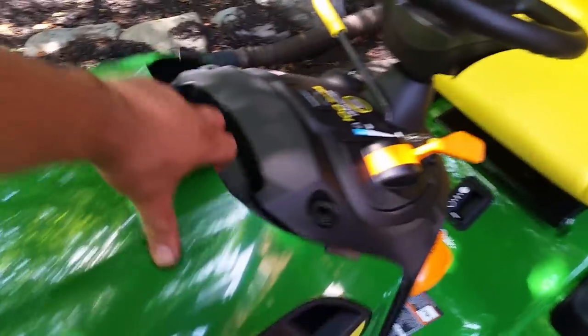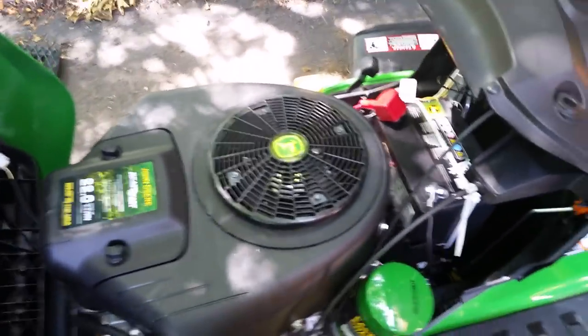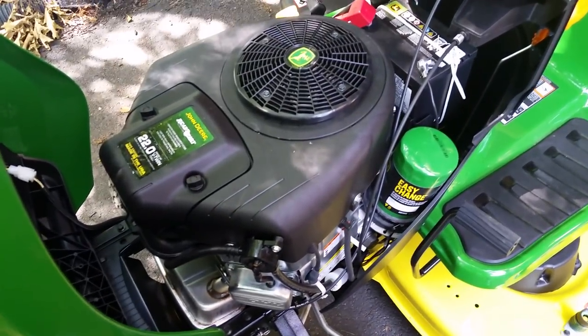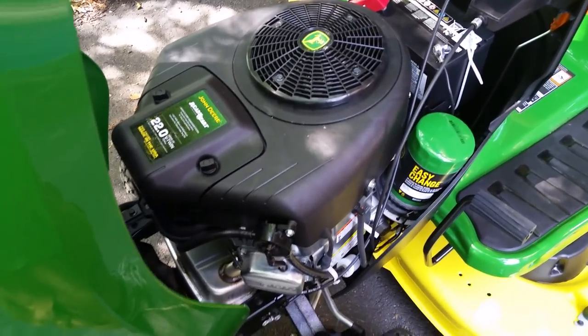It is a V-twin, 22 horse, hydrostatic transmission. This is good for your small to semi-large properties — I would say up to three acres, give or take.